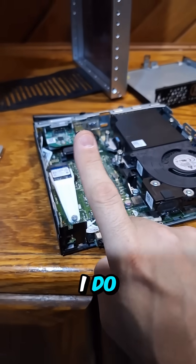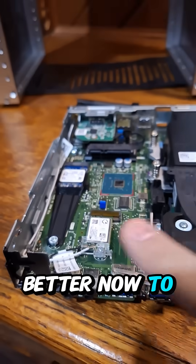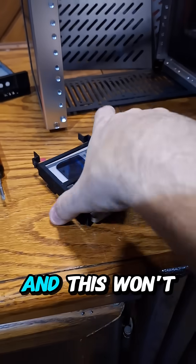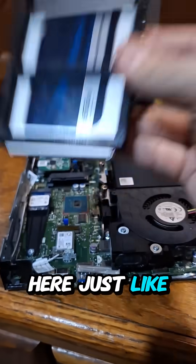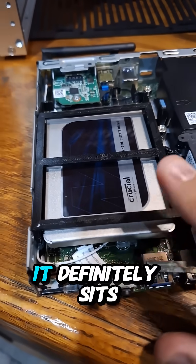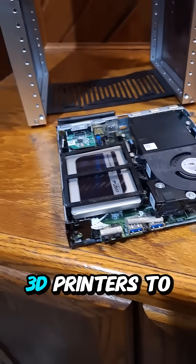So what did I do? I used PETG. This should hold up a lot better to the heat on this machine, and it won't flop around when I reinstall it — just like this. And although it's not perfect, it definitely sits in here a lot better than it did. So yet again, 3D printers to the rescue.